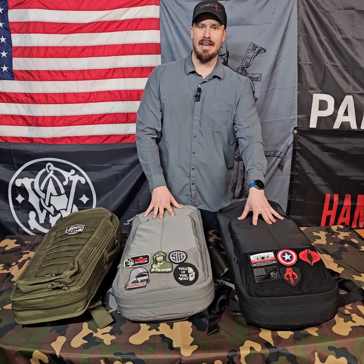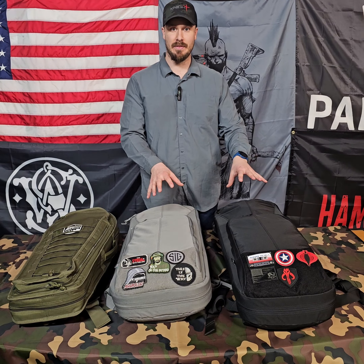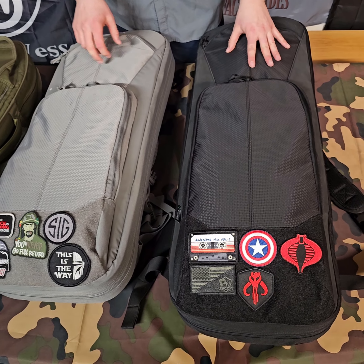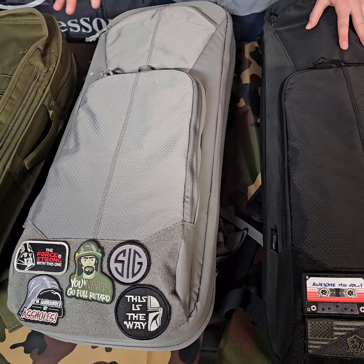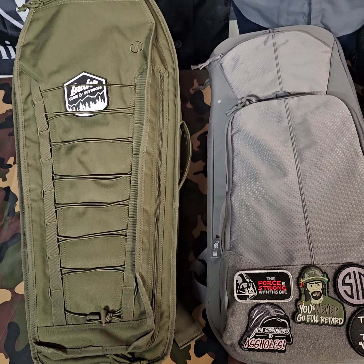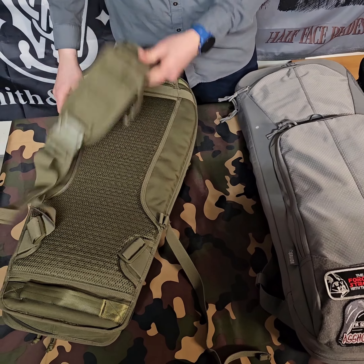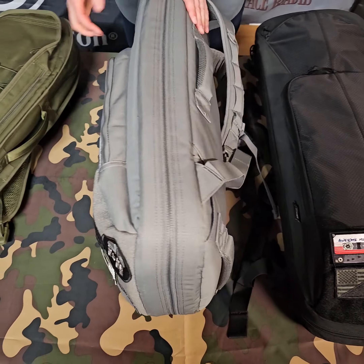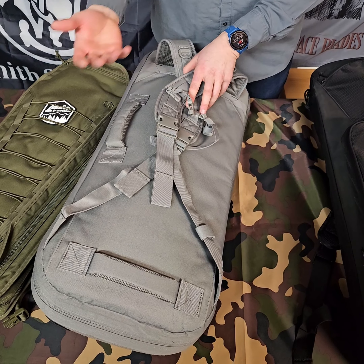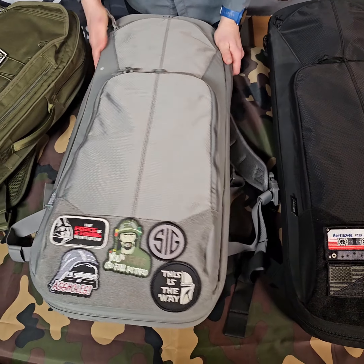I've got these two here which are the Specialist Covert rifle cases. They're both set up very similar — same model, just different colors and different sizes. They come in three sizes: a 37, a 33, and then a 29 or 30 inch. The smaller one here is a different model — the coffin or tombstone style — which only has one strap on the back with a buckled stabilizer. I'm not a huge fan of a single strap pack. The Specialist Covert rifle cases are like a backpack, more practical. They're not going to blend in well because they're still kind of tall, so they're not really for concealed carry — I use them more as a go bag.